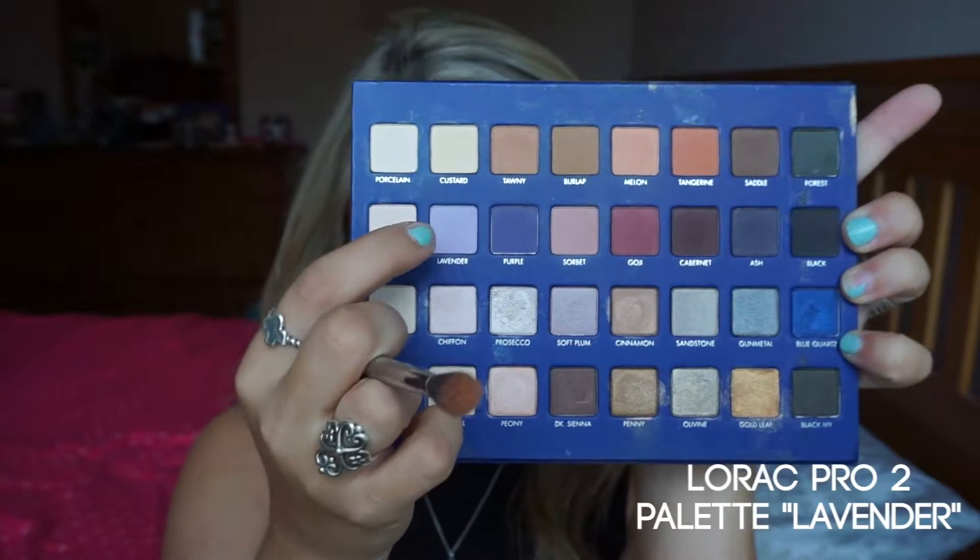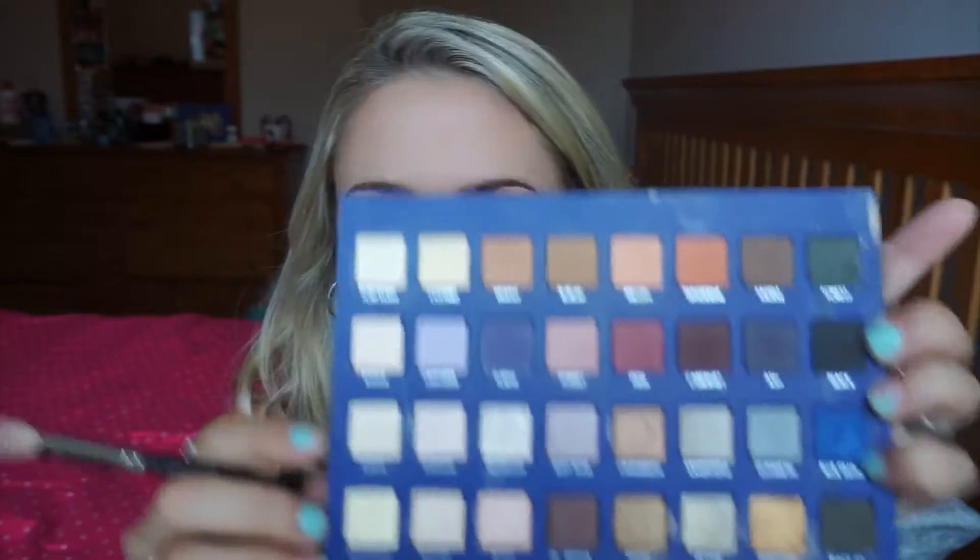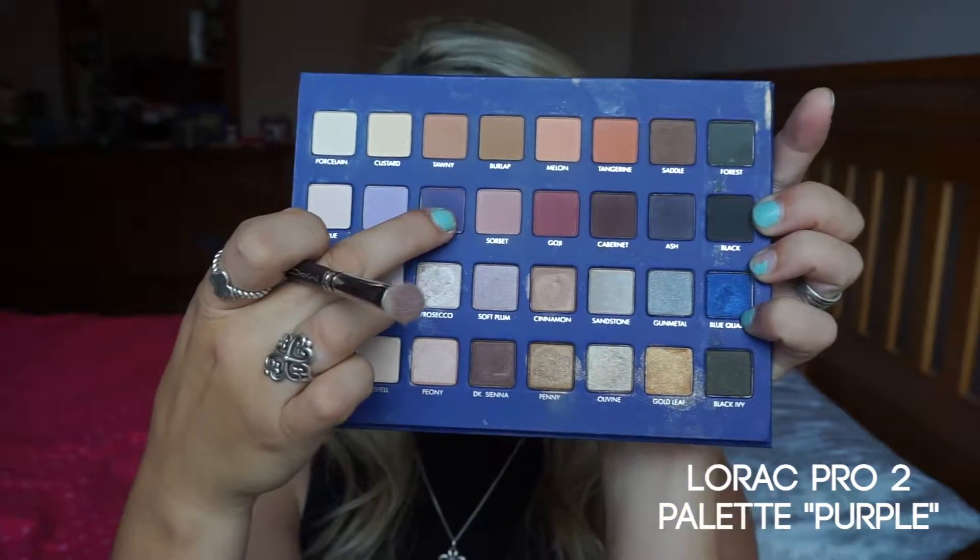Now I'm using the Makeup Geek Creme Brulee and Peach Smoothie shades just to warm up the eye for the next colors. Now I'm taking Lavender from the Lorac Pro palette and kind of putting in some cool tones — I'm not really doing much with this color, just setting down some cooler tones.